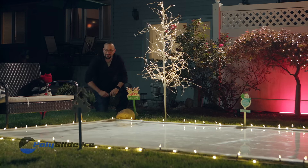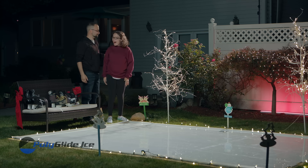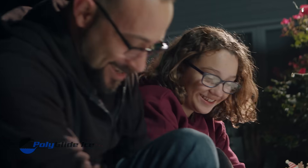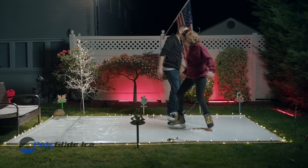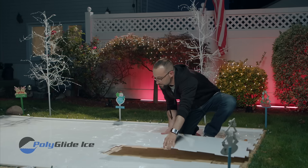Want to give your home the ultimate makeover for the holidays? Introducing the Holiday Home Rink by Polyglide. Enjoy hours of family fun and entertainment all season long. No need for electric, no water, and no refrigeration.